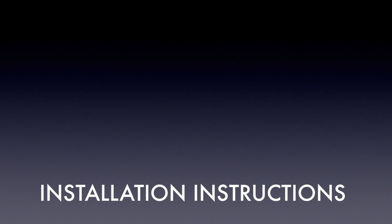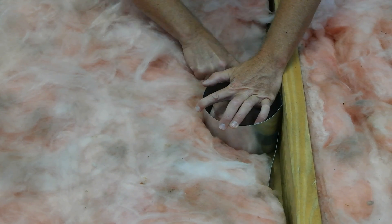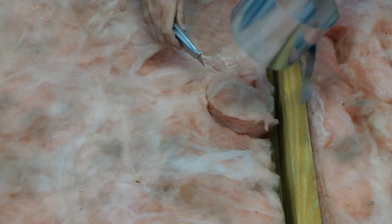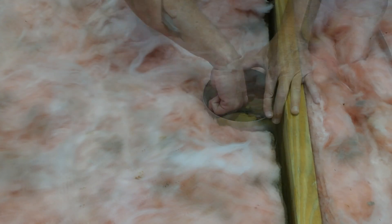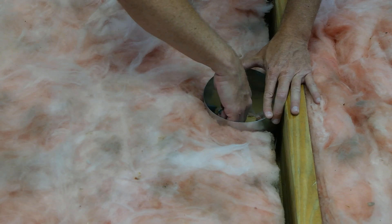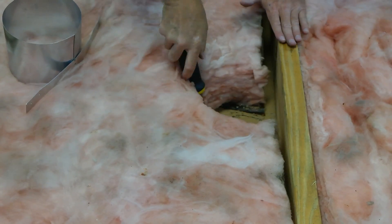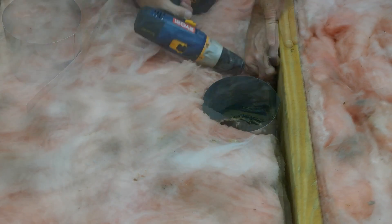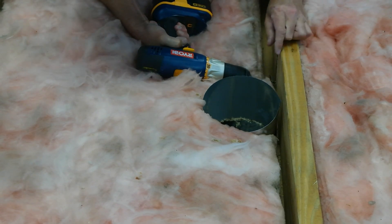Now let's install our TD fan. First, install the PG grill duct collar by cutting the insulation and ceiling to size over the area you want to exhaust. If your attic has blown-in insulation, simply clear the insulation from the area to give you room to work to cut the ceiling opening. If you choose to connect one side of the duct before you affix the duct collar, you can — this is a personal preference. Then secure the collar to the ceiling joist using the mounting flanges on the collar.